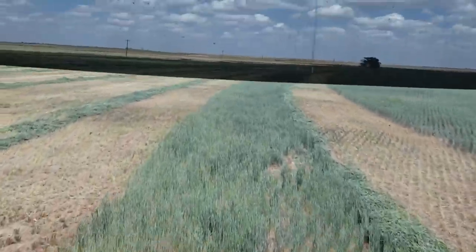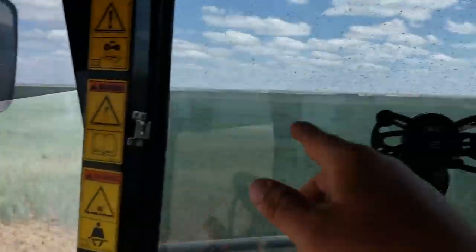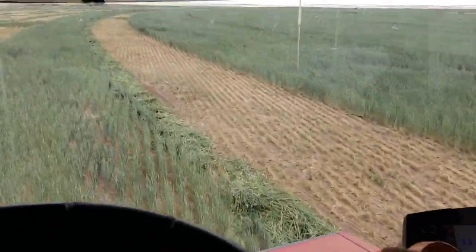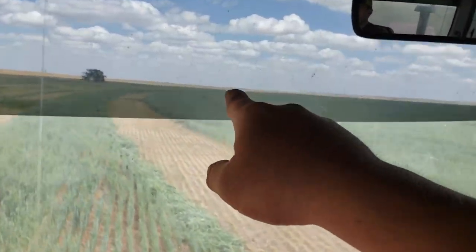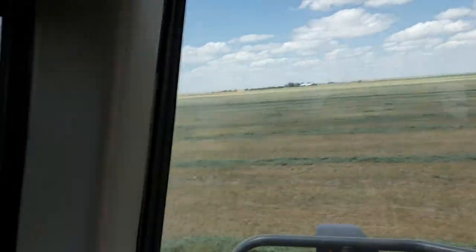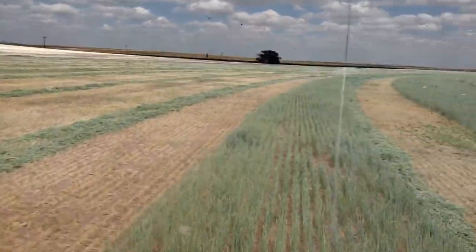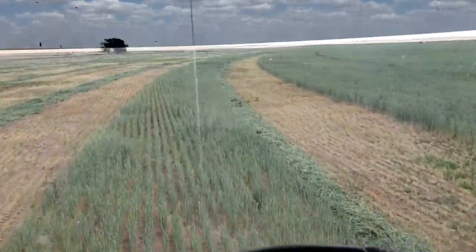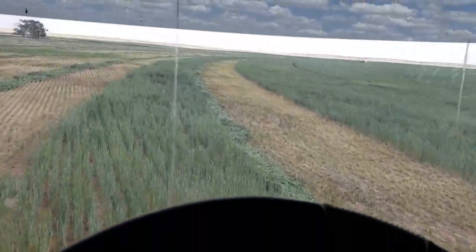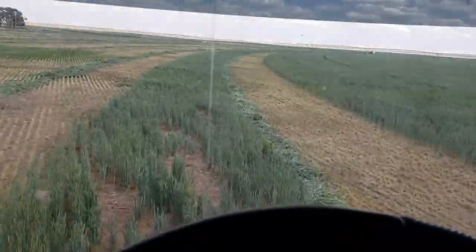I'm here cutting this one. I cut that circle yesterday and started on this one - got the inside part cut and I'm finishing it up. I've got another circle there to cut, then one more back to the west of here that's a little further behind and probably had more water than these ones. I'll cut it, bail them, and then probably end of next week we'll start on silage.